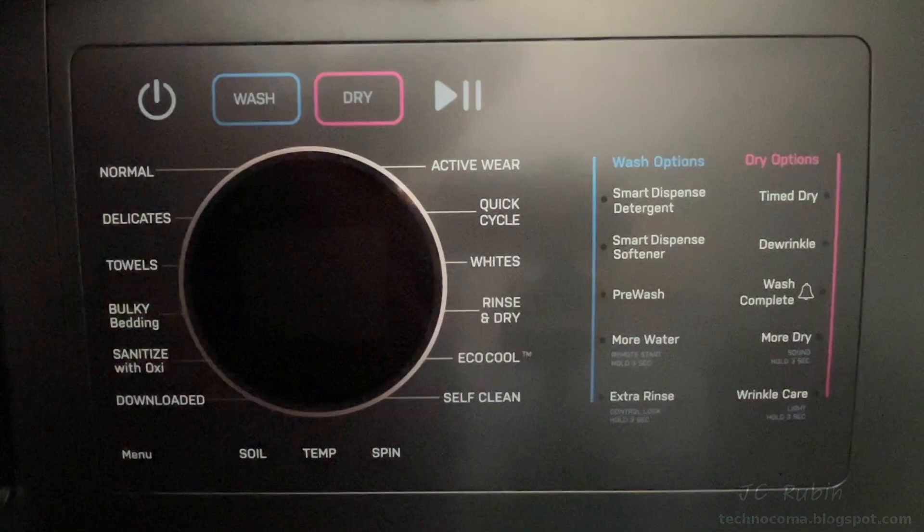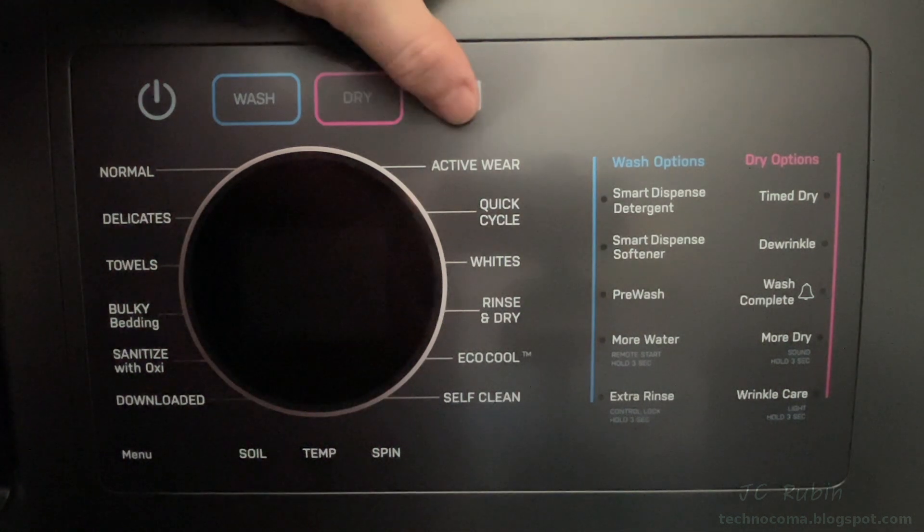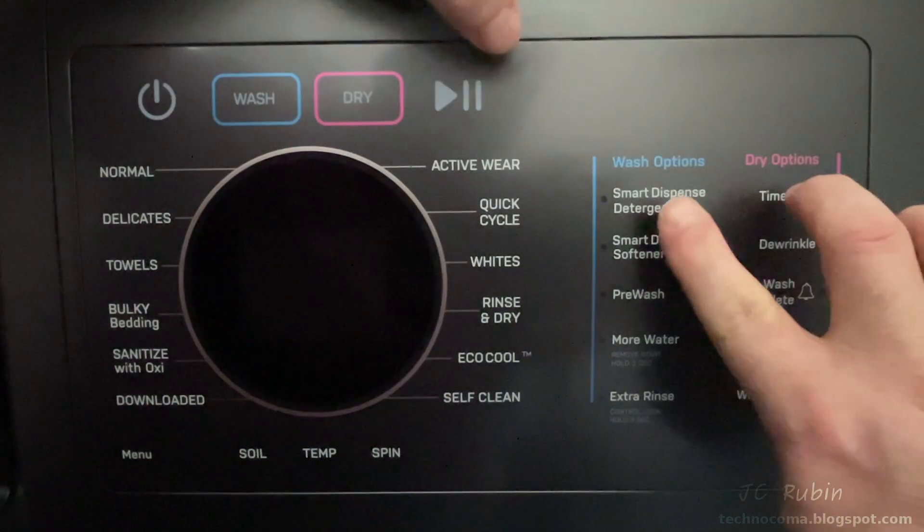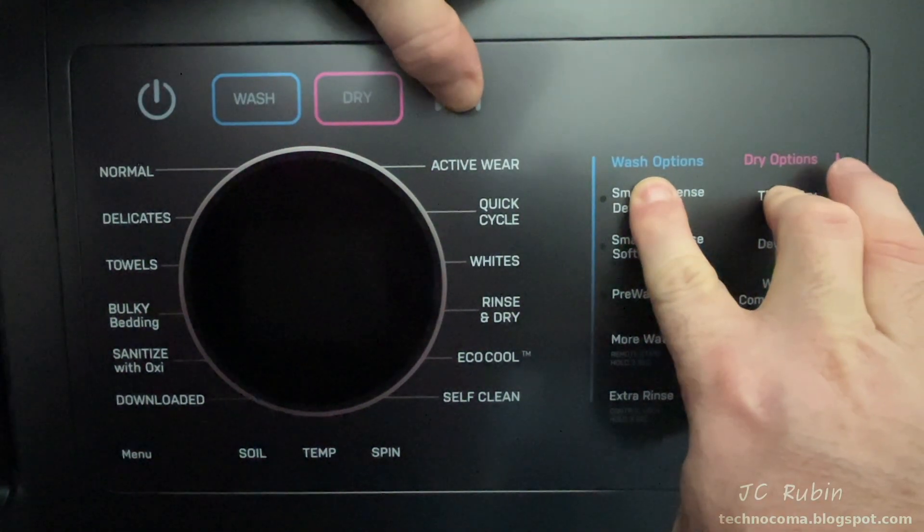With the washer powered off, we'll hold down three buttons to get into this menu: the play/pause or start button, smart dispense detergent, and time dry. Just depress all three for several seconds.